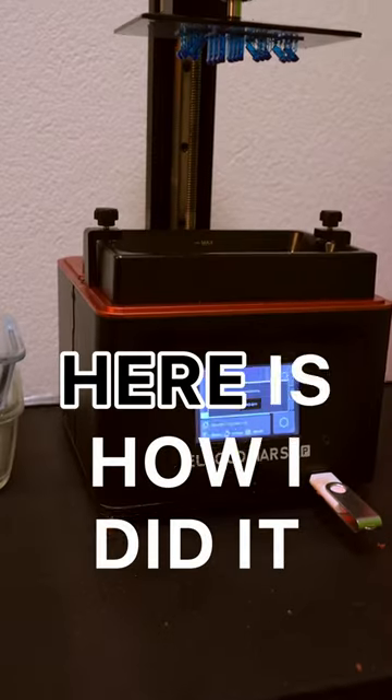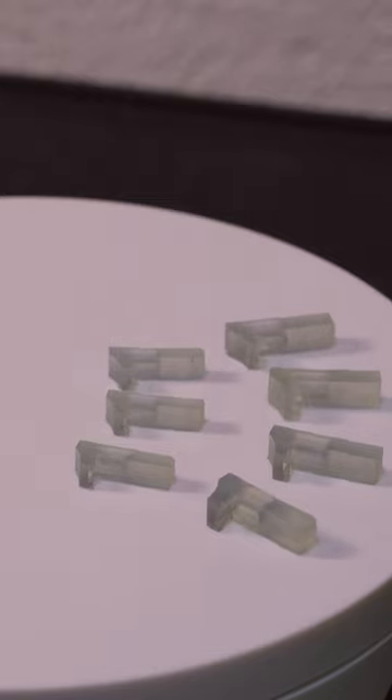I 3D printed this custom chain and here's how I did it. After finishing my print with castable resin, I cleaned up all the parts and cured them under UV light to make them ready for casting.